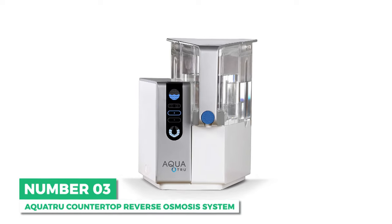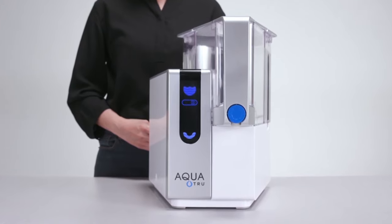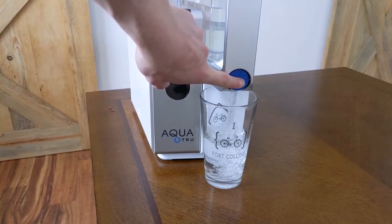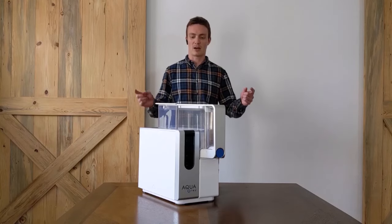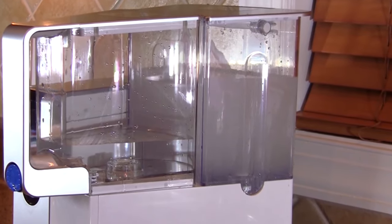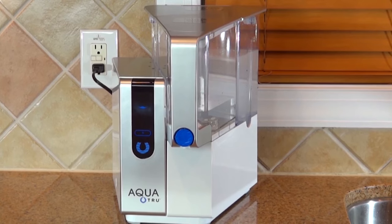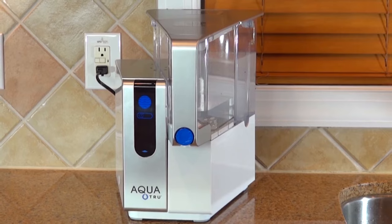Next is the best countertop reverse osmosis system: the AquaTrue. The most effective filtration option on this list, the AquaTrue stands by the claim that their countertop RO system can remove 82 contaminants. AquaTrue is tested and certified by the International Association of Plumbing and Mechanical Officials. The impressive amount of harmful metals removed ranges between 93.5% and 99.1% — from lead to chromium, copper, fluoride, and radium to chlorine, the filters in the AquaTrue work hard to purify your drinking water.